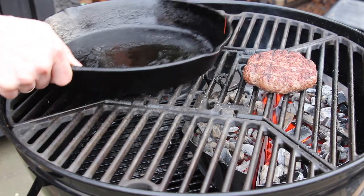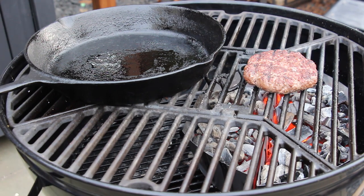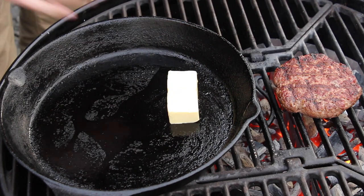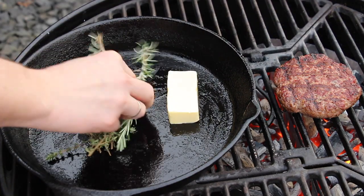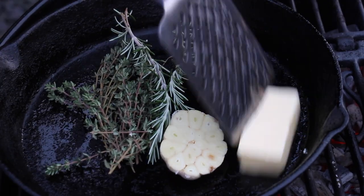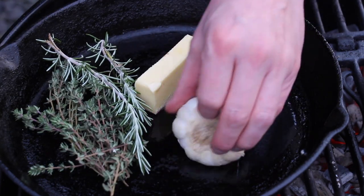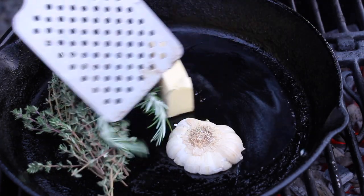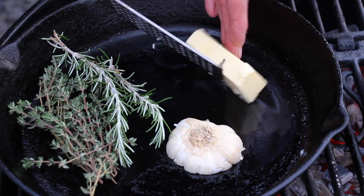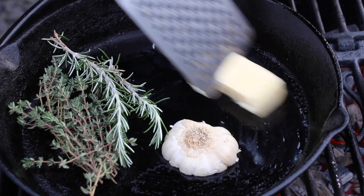Next step is to take a cast iron pan and heat that up on the grill. Make sure it's not too hot, otherwise your butter will burn. Take a small amount of butter, followed by fresh herbs and garlic. Today we are using thyme and rosemary, but you can use any herbs you like. The goal now is to get flavor into our butter, that's why we will need melted butter.